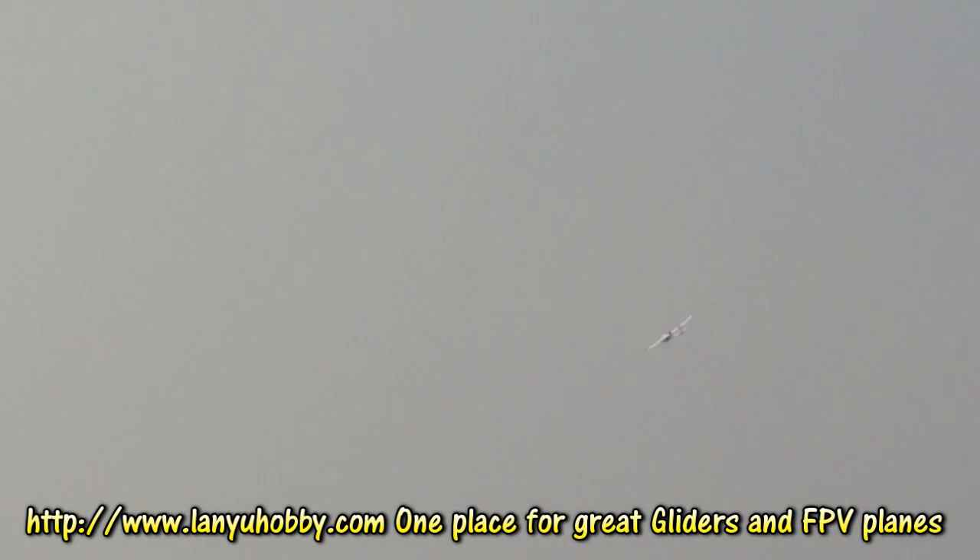Let's land it and upgrade it for a bigger motor and a bigger propeller — APC — so we can put on a camera, maybe a GoPro on this one. Too fast for landing?